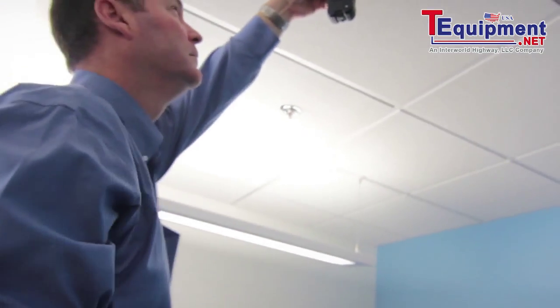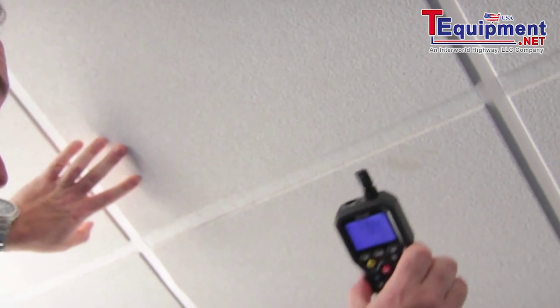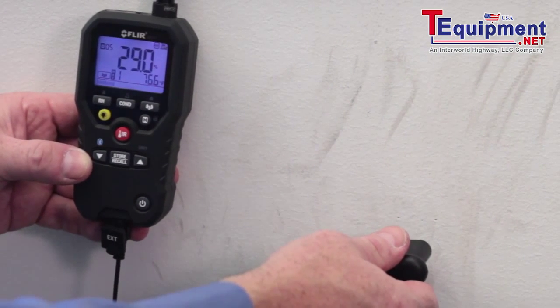It has been drop tested to two meters, so it will survive if it falls out of your pocket onto a hard surface and continue to function, just like the reliability expected with FLIR cameras. One of the nice features with the new FLIR 4-in-1 moisture meter is it carries a FLIR limited lifetime warranty, and it also does your traditional moisture readings as well.